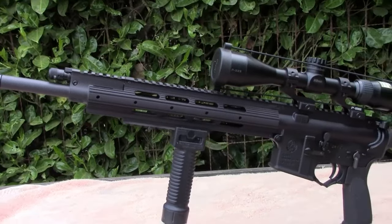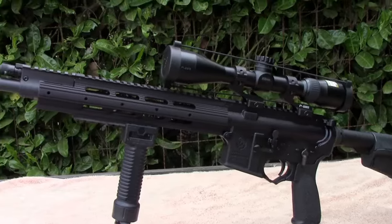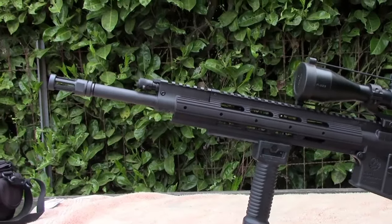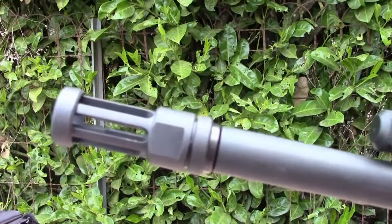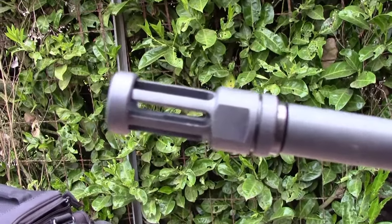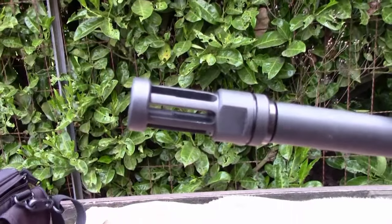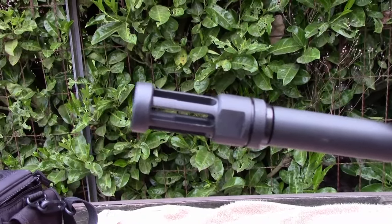Hey guys, Chad here from CNR Reviews. We have the SR556 out here. This is the essential version, and I want to go ahead and show you guys how to swap out the flash hider, muzzle brake, whatever you want to switch to. This is the standard birdcage flash hider that comes on the SR556 Essential.